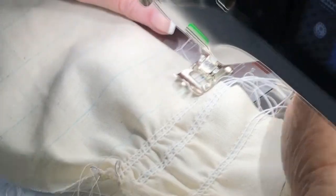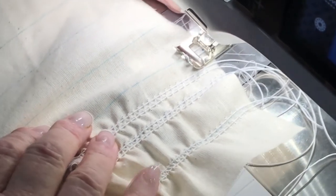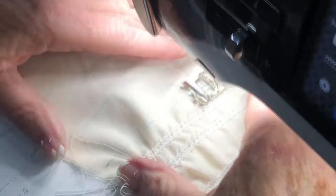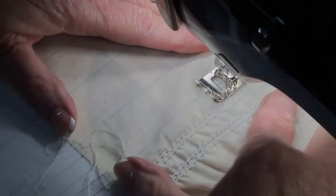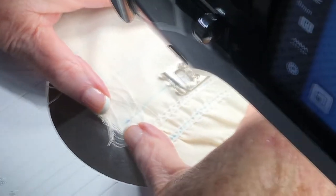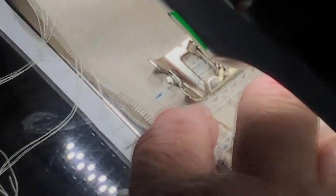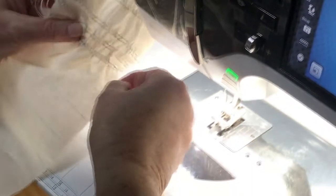Luckily I've got a knee lift, so it makes the world much easier to sew. And now I'm going to sew — I don't hold my elastic at all; my toe is doing that for me. I need to sew and put it through.